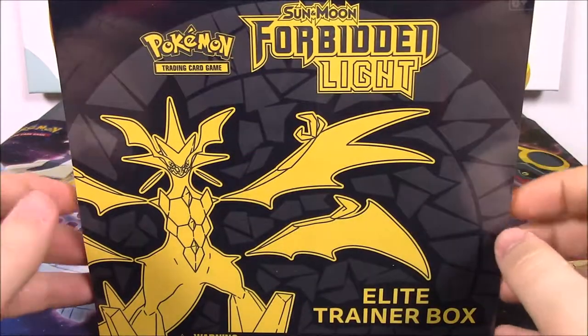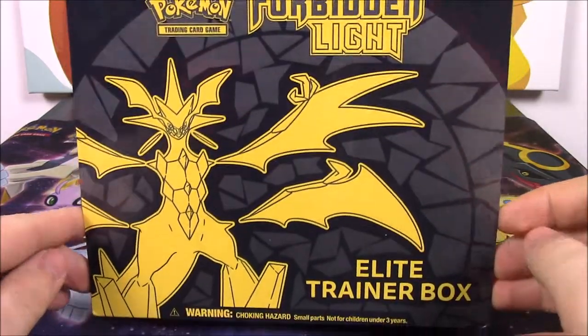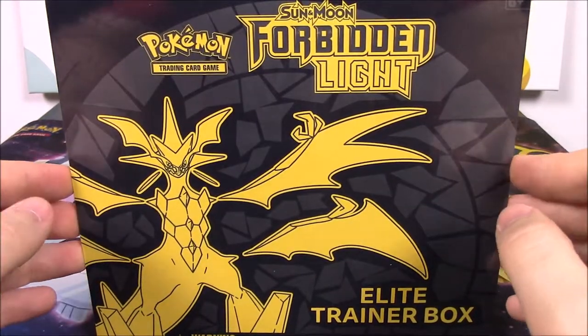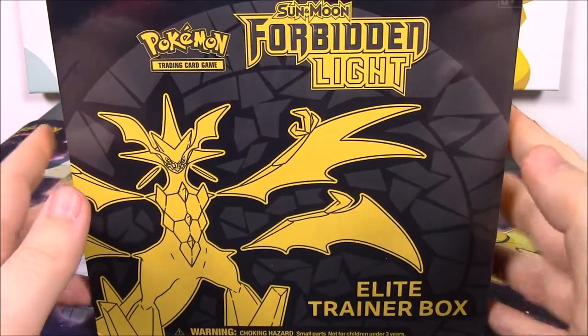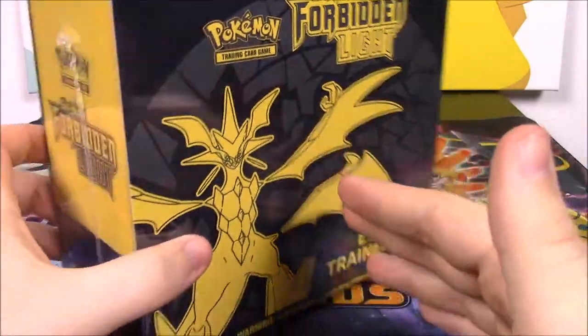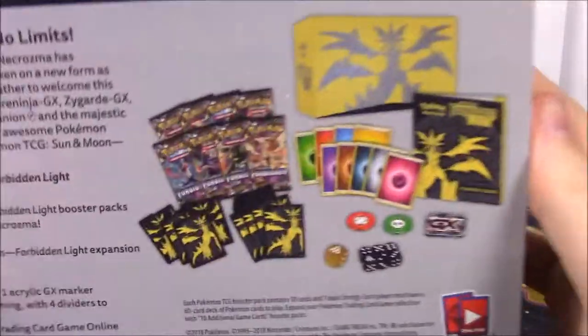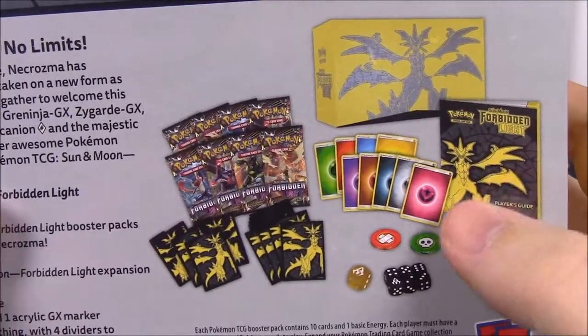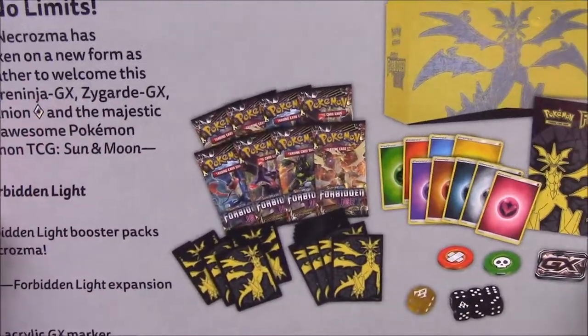What's going on guys, Awesome Nerd Show here. Today we're opening a Pokemon Sun and Moon Forbidden Light Elite Trainer Box. This is the new pack. Last week we opened up the Booster Box, so this time we have the Elite Trainer Box to get more cards and more chances at some rare cards. And of course we get the booklet so I can check off all the cards from the set that we got.